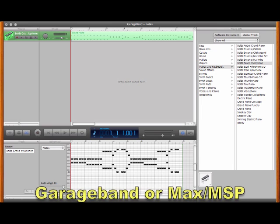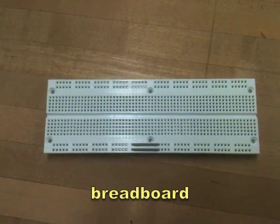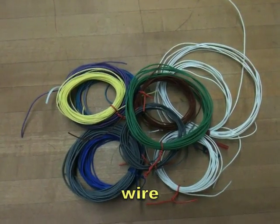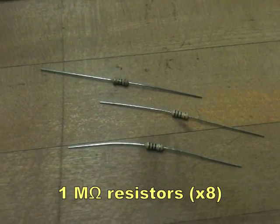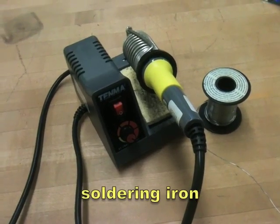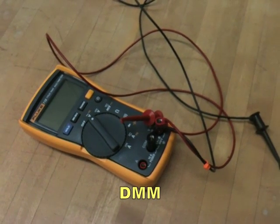You're going to need GarageBand, MaxMSP, or Ableton Live — some sort of program that can read MIDI data — a breadboard, or some way to solder electrical components together, a lot of wire, one megaohm resistor for each key (we're making eight keys), a soldering iron, and a digital multimeter.